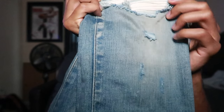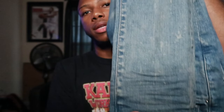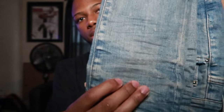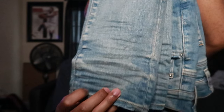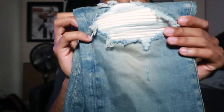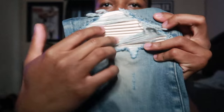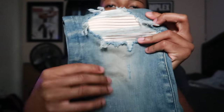Here goes some more little threads, and here goes the bottom of the jeans which is stacked at the bottom. Here goes the other side — suede padding, nice little distress. I honestly love these jeans.